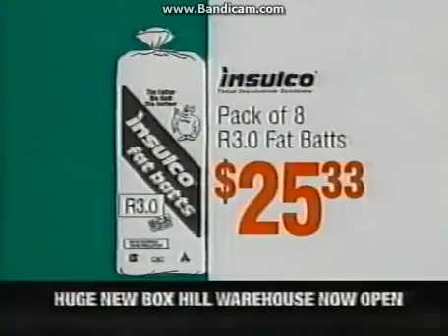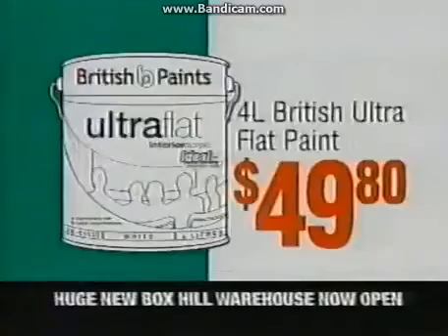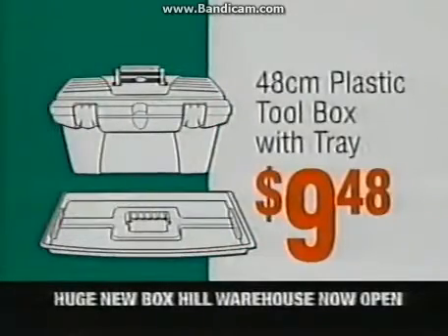Inselco pack of eight R3 flat-batch, just $25.33. Gaff three-in-one bathroom heater, $79. Four-litre British ultra-flat paint, $49.80. Plastic toolbox with tray, only $9.48.